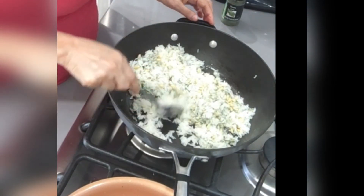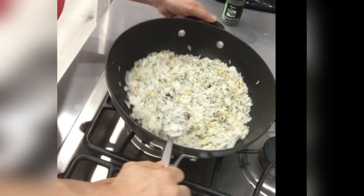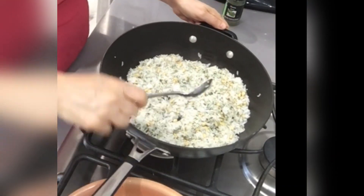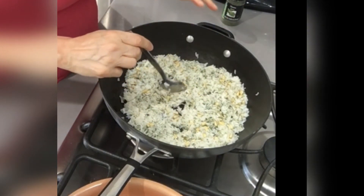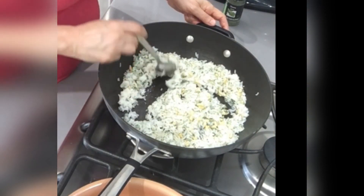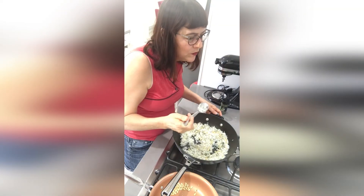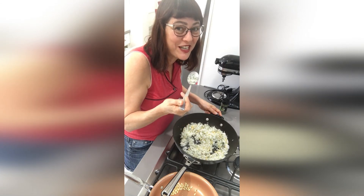You're going to get beautiful rice. Remember, if you wanted to make this yellow, you would add the turmeric right after you put in your boiling water. Mmm — doesn't taste good... just kidding, it's delicious!